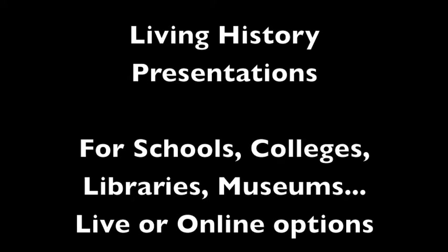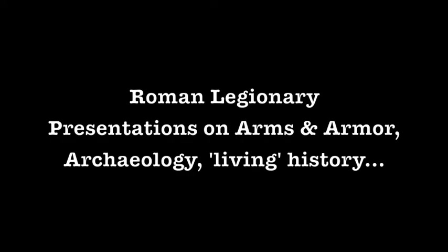I also do living history programs for colleges, schools, and libraries — middle school to high school basically. That's the most common.